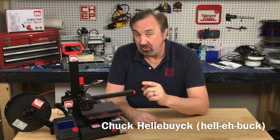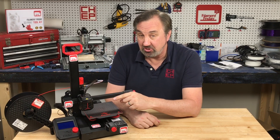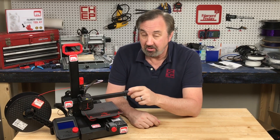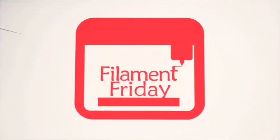In today's episode I'm going to show you a handy little feature that's built into the firmware of an Ender 2 Pro to make it easier to change filament, right here on Filament Friday. Filament Friday is brought to you by the generous donations of these Patreon supporters.